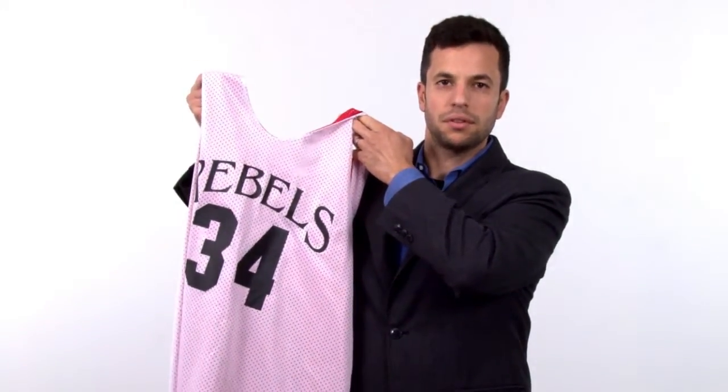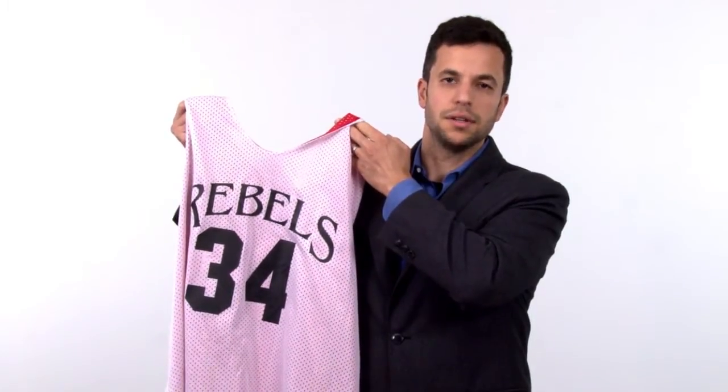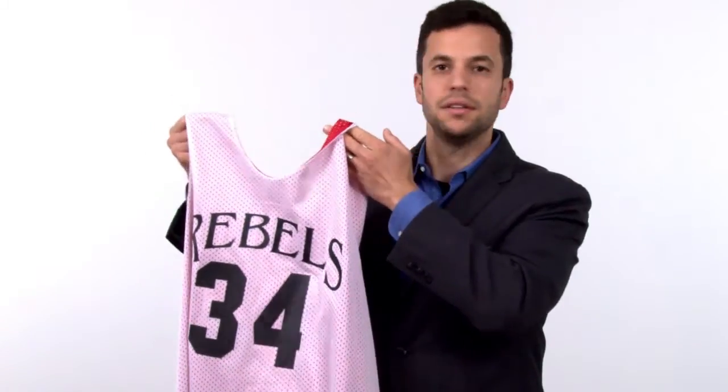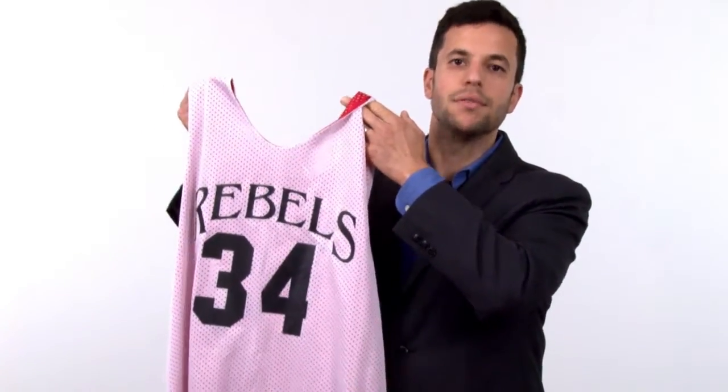Now, obviously, this is great for your sports teams and your schools. Instead of doing shirts versus skins or having to wear a smelly penny like I did back when I was in school, it's very easy for everyone to get their own jersey, and then you can split them up into teams very easily.